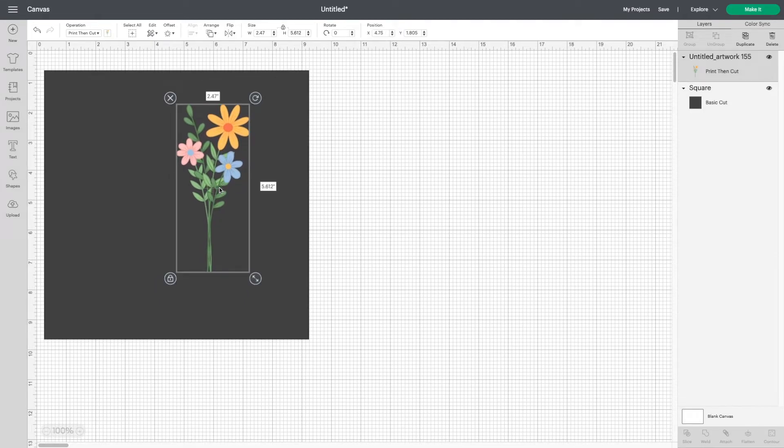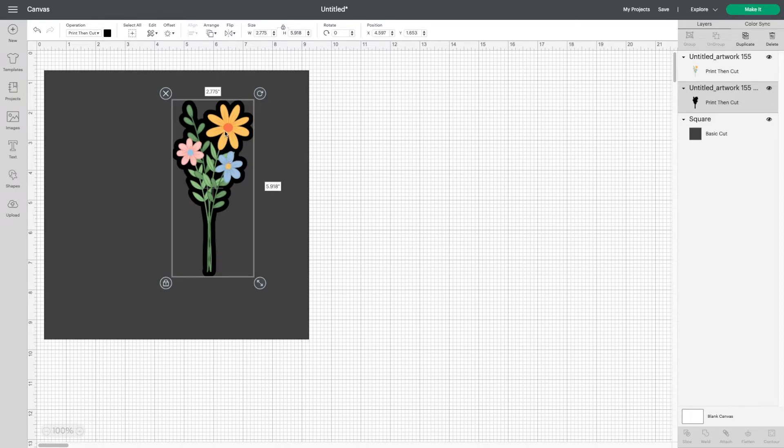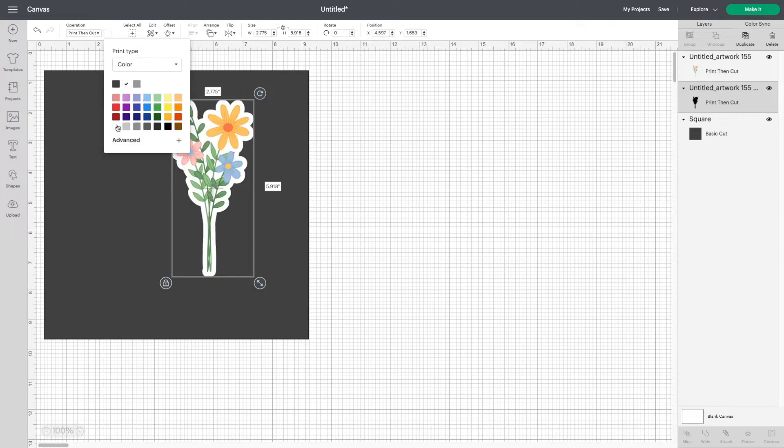Now that you have resized your sticker, select your design, click offset at the top, and now you can change the size of the offset. Once it looks like the size you want, hit apply. I want my offset to be white, so to change it, I'm going to go over where it says print then cut and change the color to white.